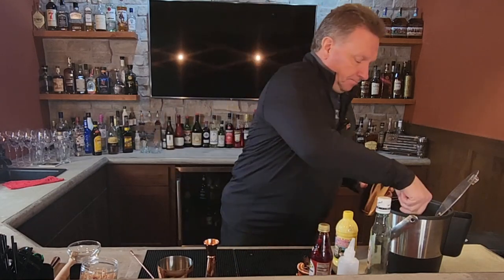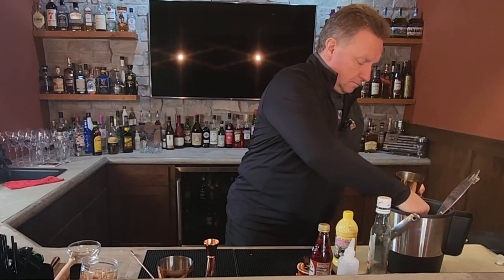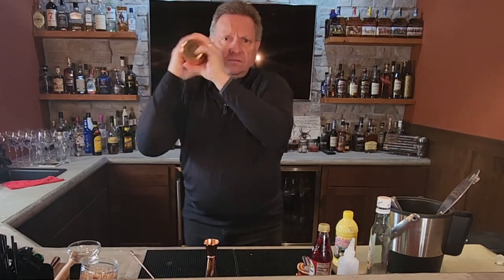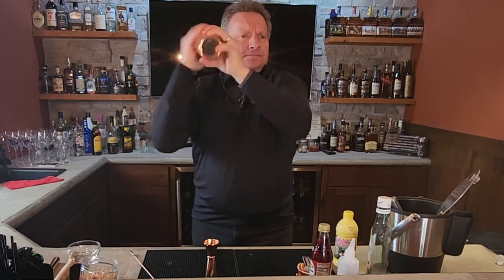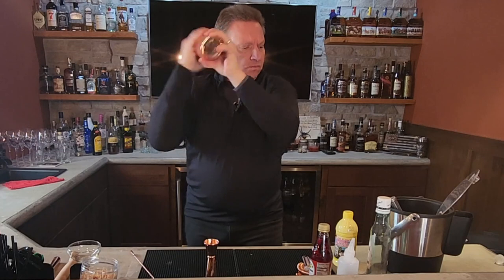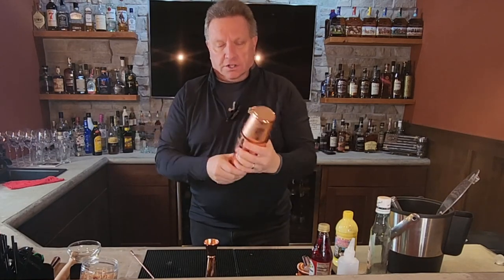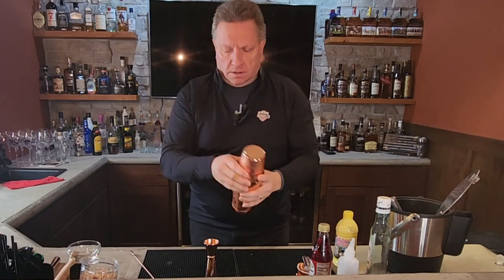We're then going to add some ice. And then we're going to give it a shake — about 20 seconds. Make sure it's sealed. What you're looking for is a really nice, chilled shaker. There we go.